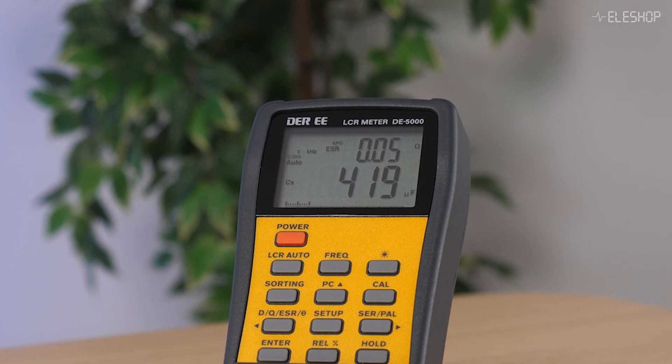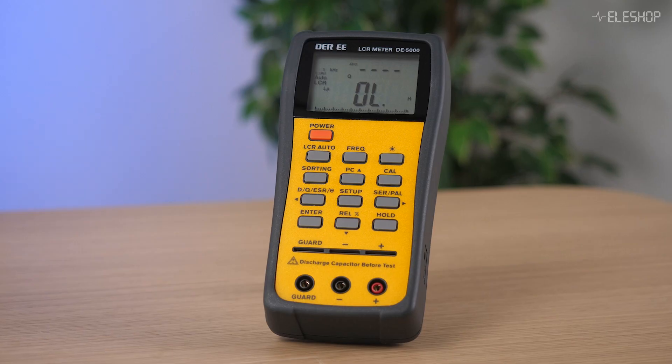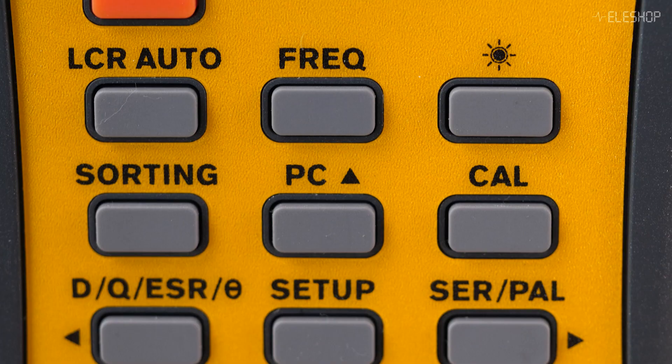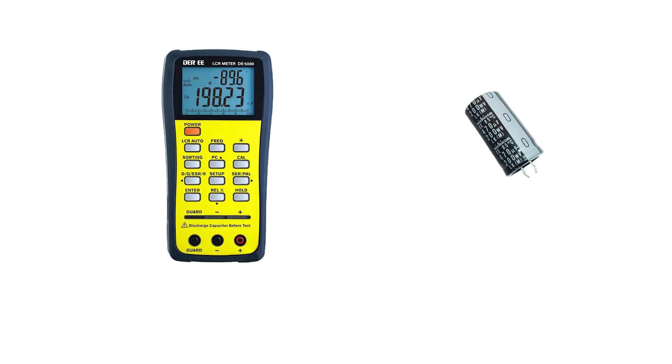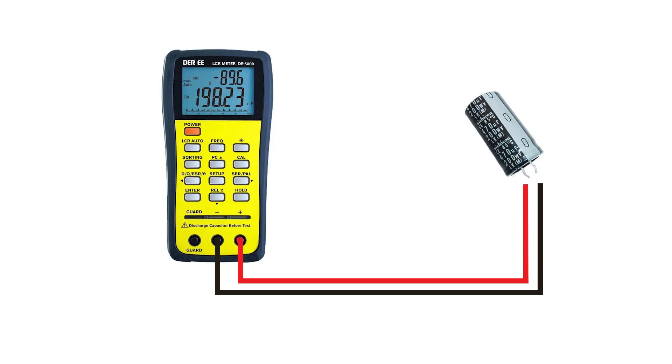Even when the number looks further away from what's printed on the component. An LCR meter like the DE5000 is designed to measure inductance, capacitance and resistance very precisely. It works by applying a small AC test signal to the component and measuring the phase and amplitude of the response. Using those values it calculates the real capacitance with high accuracy.